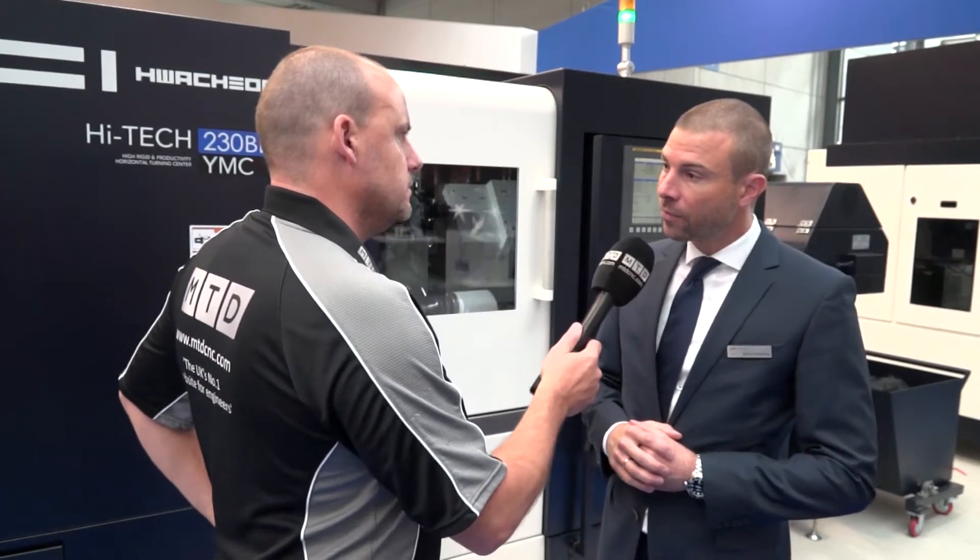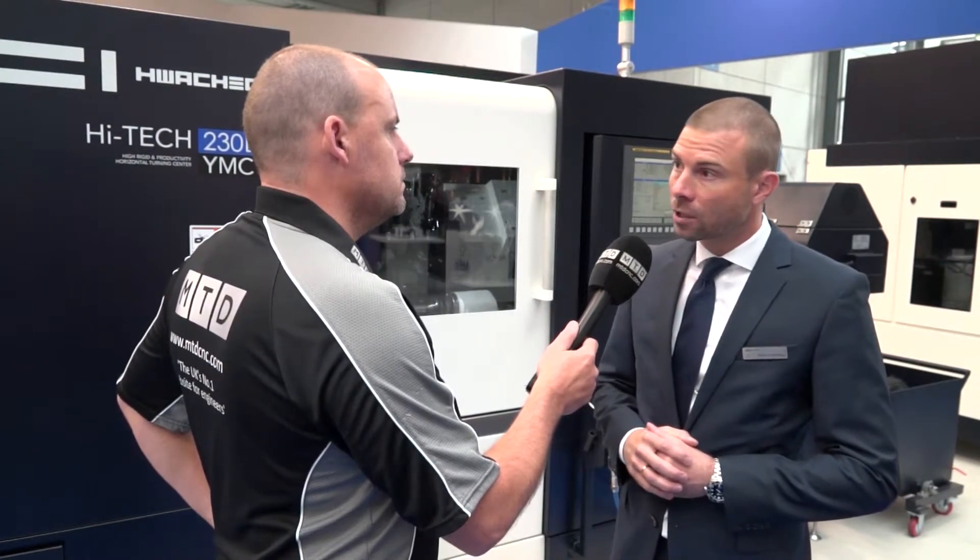Is there a model that this is superseding? What was the previous model that this is now taking the place of? The previous model is called the Hi-Tech 200, which we still have in our range. We still have the Hi-Tech 200, but additionally now the Hi-Tech 230.